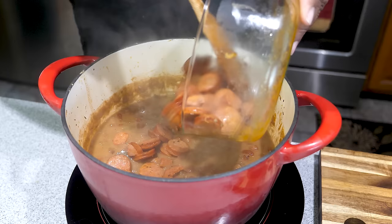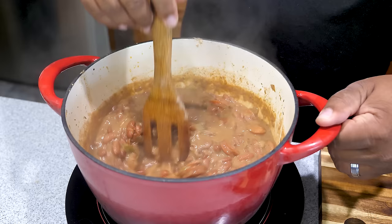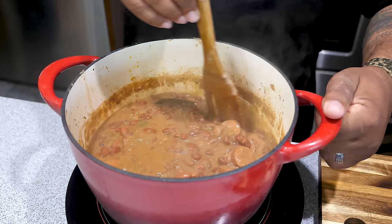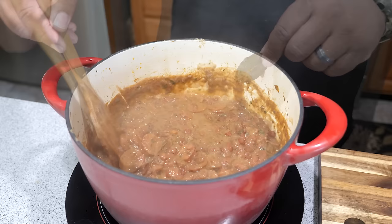Once you reach your desired thickness — not too thick, not too thin — go to your refrigerator and get out your andouille sausage and go ahead and add it. We're gonna let this bring everything up to temp, so we're gonna let this cook for about five to ten more minutes. Then we're gonna add some parsley — fresh parsley works best, but I was forced to use dry parsley today. Once the andouille sausage is nice and hot, I'm gonna go ahead and take out the bay leaves.